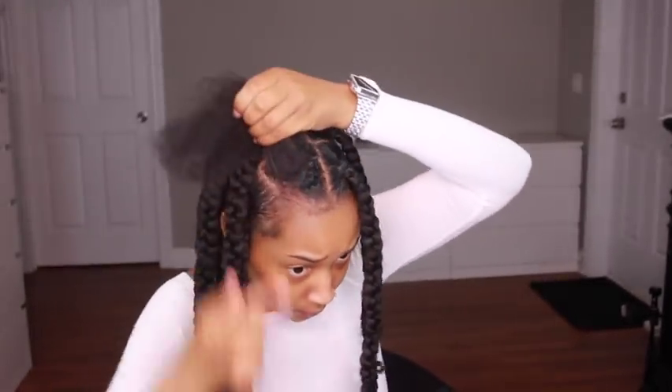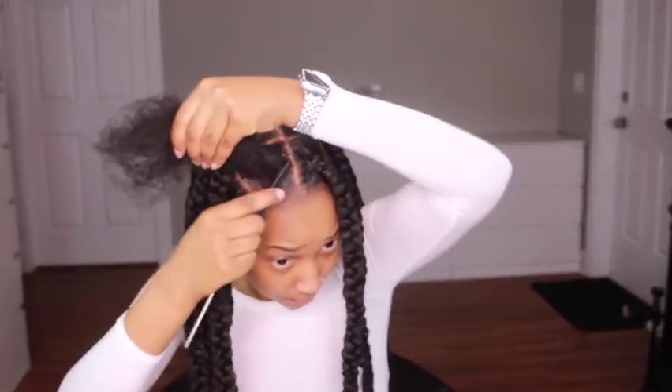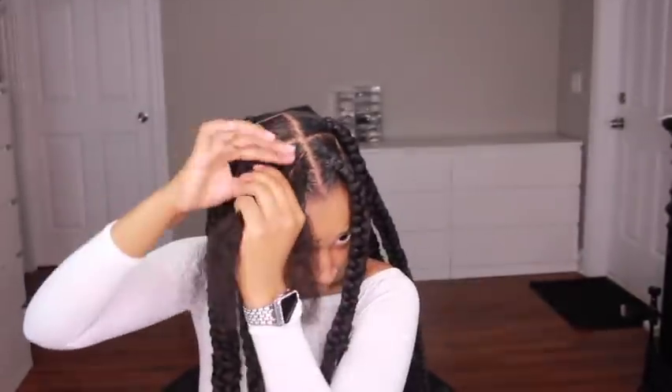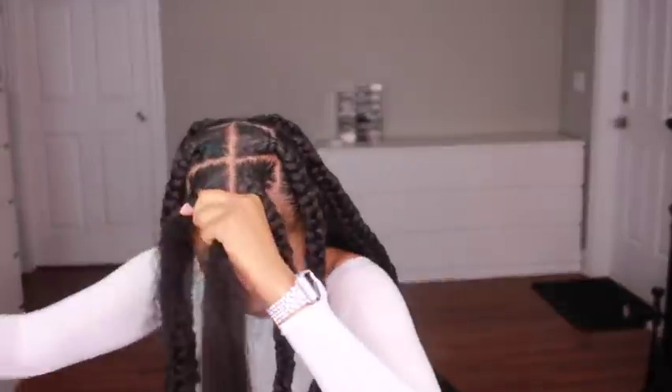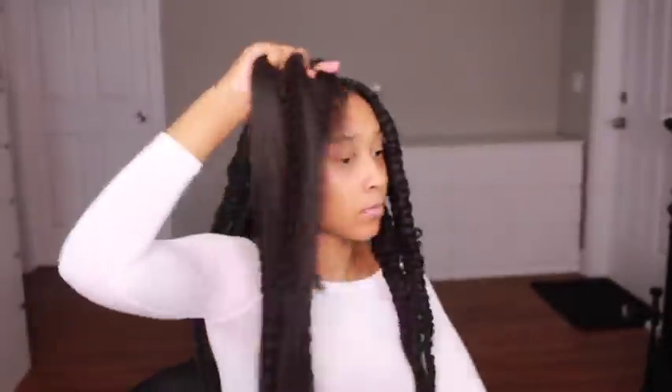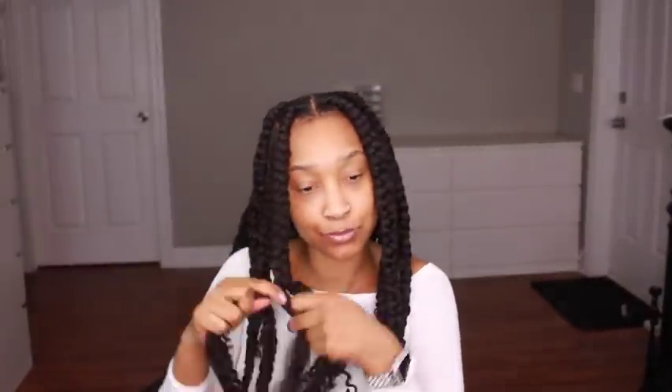I'm going to show one more braid sped up so you get to see it again, because repetition is the way we learn, and then we'll get into the fun part. I parted my hair the day before — parting takes me so long because I'm not great at it and I want my parts to be perfect. If you're doing these braids on yourself and you're not good at parting, have someone help you or use the double mirror setup to see the back of your head.